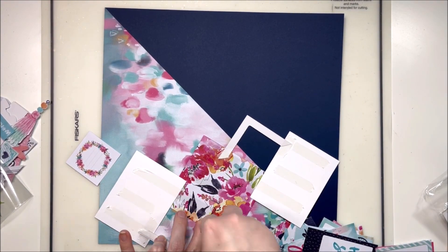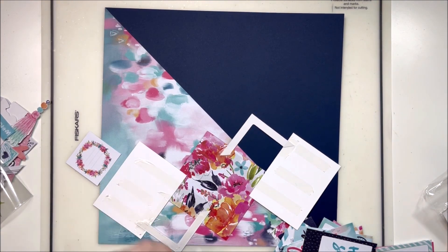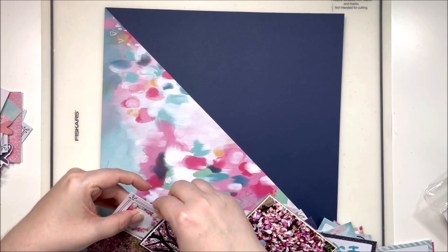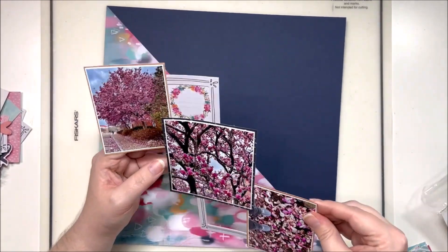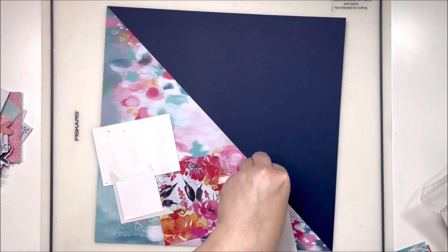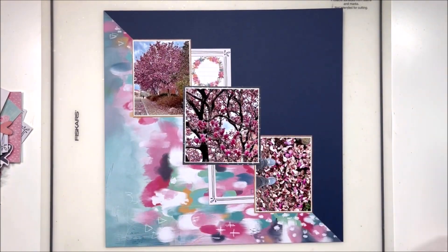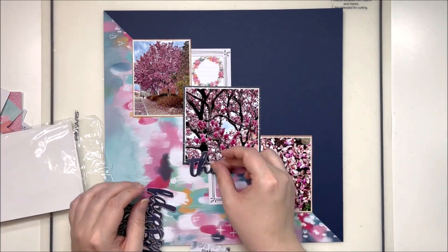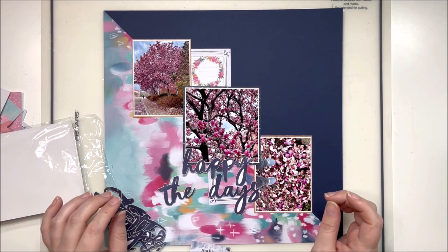I'm going to tape all of this down and then start playing with some florals — because of course I'm bringing in florals when I'm scrapping pictures of a beautiful floral-filled tree! This is a pretty simple design overall: it's a half-and-half with a seam running down the center that's a great place to stack your photos. I've used this design fairly often and really enjoy it. It's a great way to take on the diagonal design in a very linear way and stair-step your photos. I have a 4x4 photo and two 3x4 photos on this page and it doesn't feel overwhelming at all.